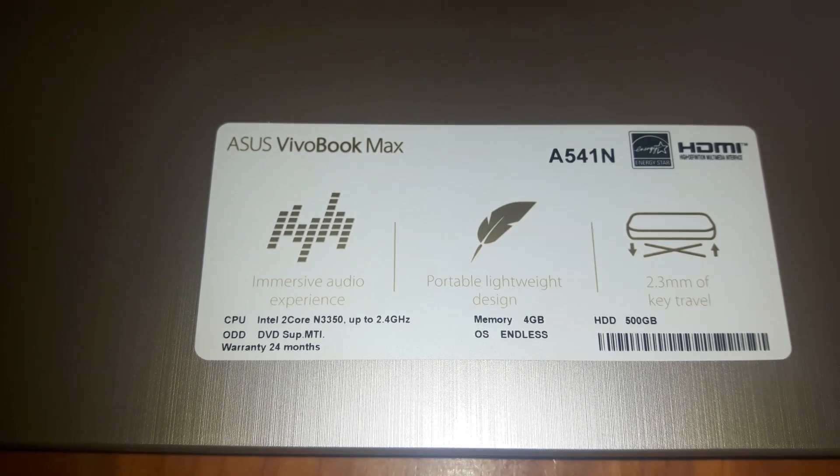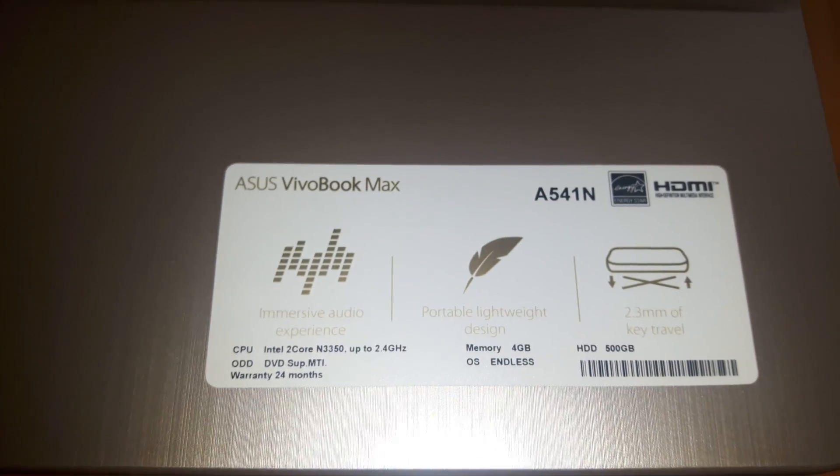It comes with Endless OS, which I'm gonna remove, because it sucks. So let's boot it up.